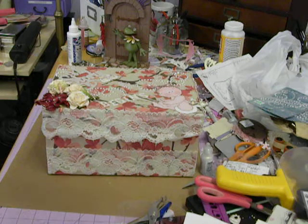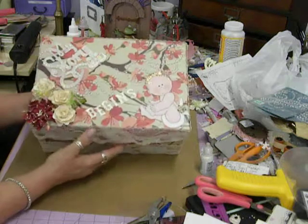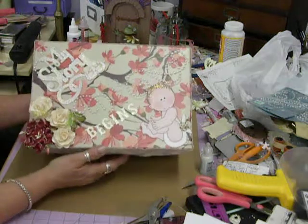Hi, this is Dawn and I just wanted to show you my altered box that I made. I finished it today, started it yesterday.